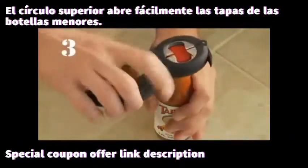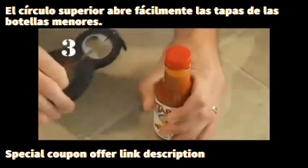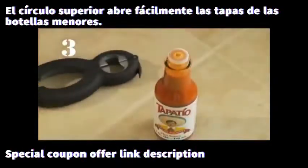Bottle tops. The opposite side of the bottle cap opener is perfect for gripping smaller bottle tops to effortlessly open them.